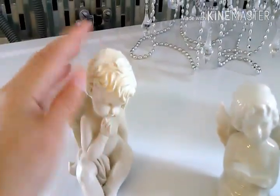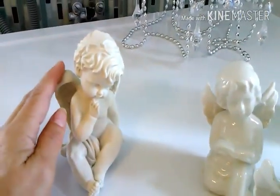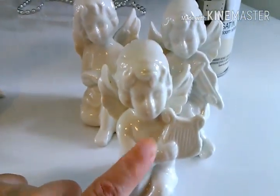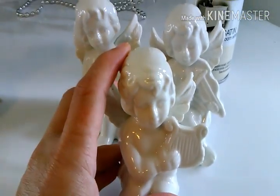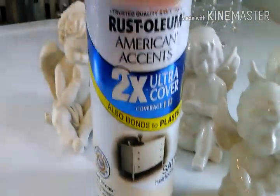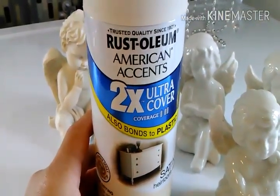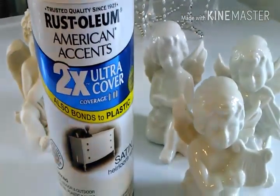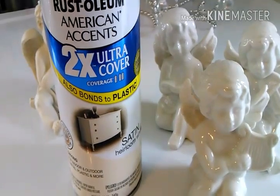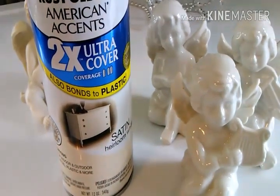This is an angel I bought 50% off at Rite Aid, and these are the angels they have at Dollar Tree. These are really shiny and I want to give them a matte finish like this angel, using matte finish Rust-Oleum American Accents. I'm going to give it a light coat of paint — not too heavy, just enough to take off that shine — and I will be back.